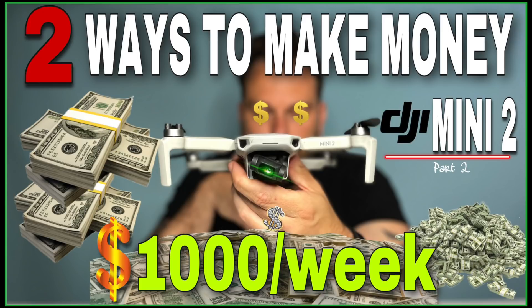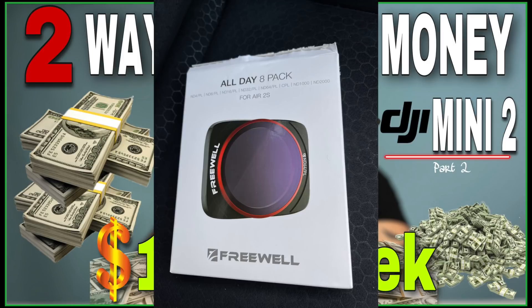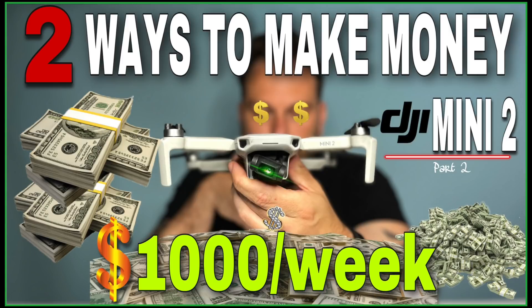I'll post a picture on the YouTube channel just letting you know, and comment on that. I'll pick somebody at random. As I said in the picture, you can have any of the Freewell all-day packs. If you haven't got an Air 2S, that's fine — you can actually get one for the Mini 2 or the Mini, whatever you want. Just let me know and I'll pick somebody at random. On that video it'll be two ways to make money — just like, subscribe to the channel and to Freewell's channel, and then tell me in the comments why you actually want these filters and I'll pick somebody out. All right guys, thanks so much, bye-bye.